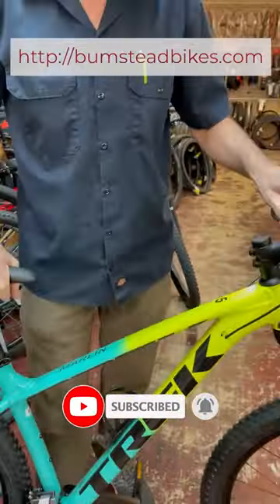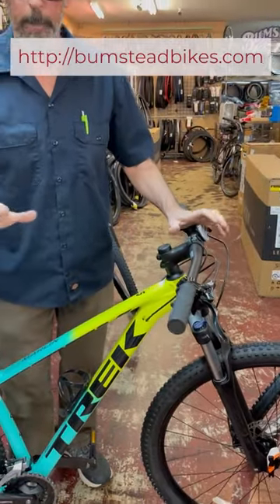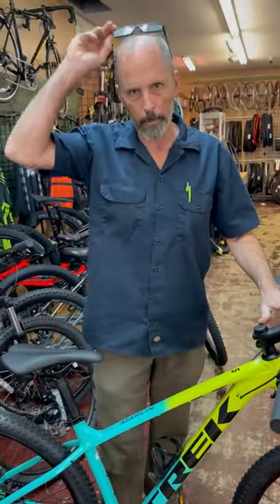Looking for something to get you started on a mountain bike, I would definitely look at the Trek Marlin 5.